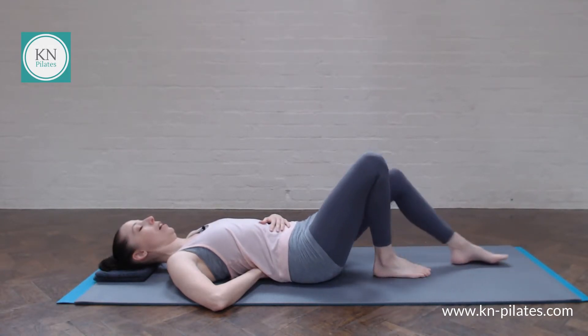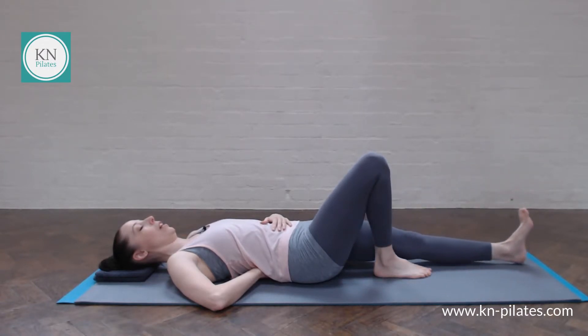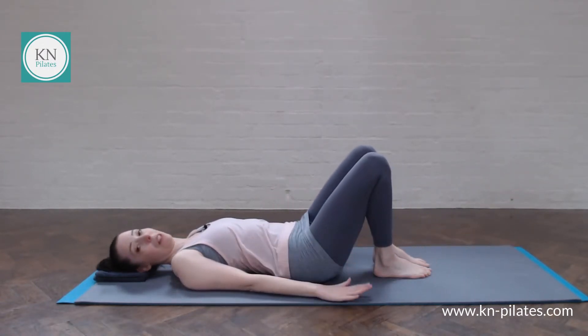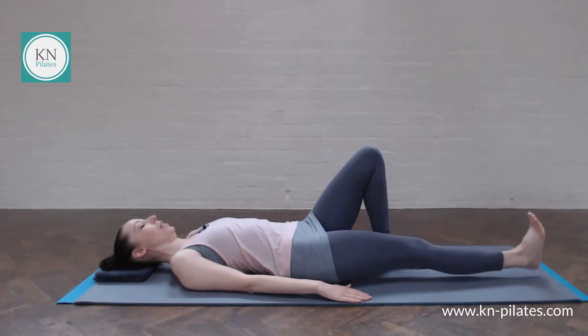So if you feel the spine is staying still, you're using your centering, you're using a lateral breath, then of course you can have your arms by your sides — and we'll need the arms in a moment for the next layer of this.